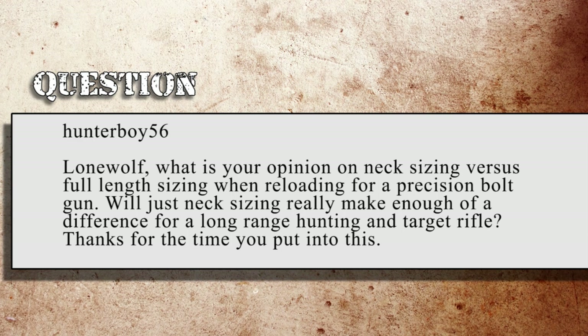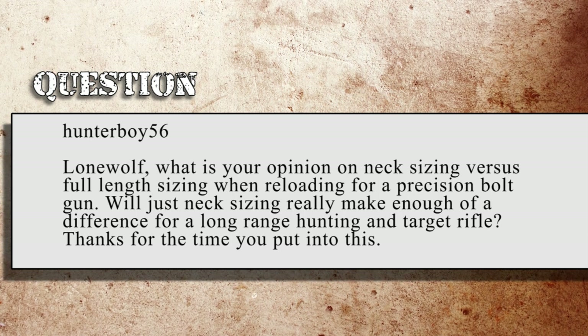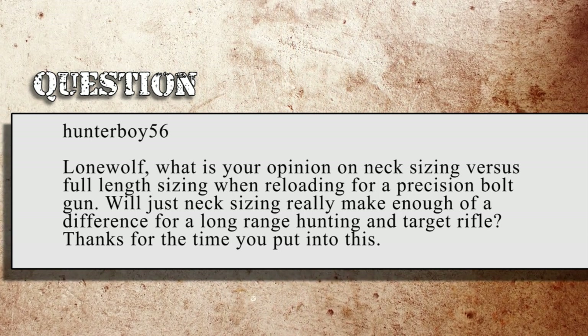AR-15, Hunterboy56 asks: Lone Wolf — what's your opinion on neck sizing versus full length sizing when reloading for a precision bolt gun? Will just neck sizing really make enough of a difference for a long range hunting and target rifle? There are three different types of sizing I'm going to touch on here real quick. The first is full length sizing — that's when you set your die per the instructions, take your fired piece of brass, throw it in there and run it up into the die and back down. The die is then going to crunch the brass down to a size that will allow it to function in the widest variety of firearms. This expanding and contracting over time work hardens the brass, makes it brittle, and it's going to crack and fail quicker.